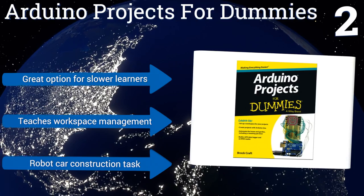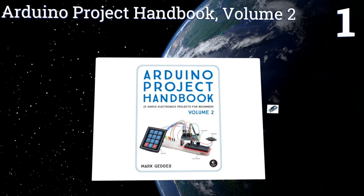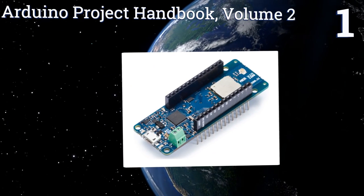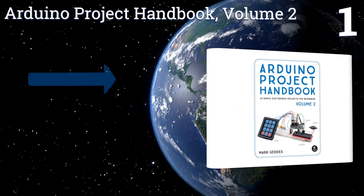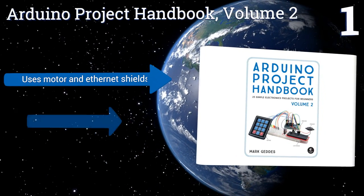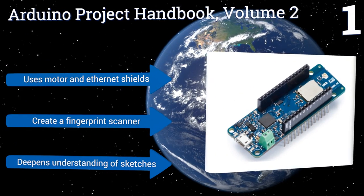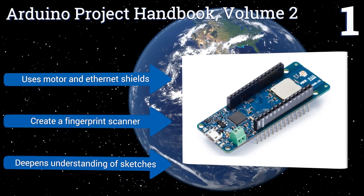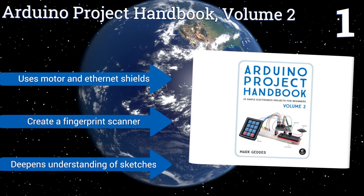And taking the top spot on our list, the Arduino Project Handbook Volume 2 provides readers with 25 distinct tasks, each of which is made possible by the thorough and easy to understand guidance that fills this book. While targeted at beginners, this is a great selection for several skill levels. It uses motor and ethernet shields and features a fingerprint scanner. It deepens your understanding of sketches.